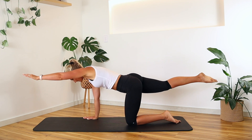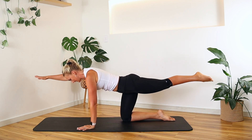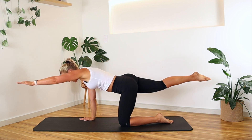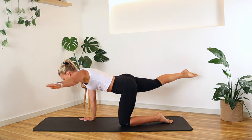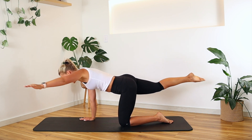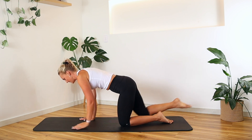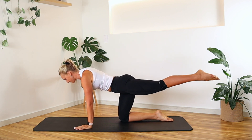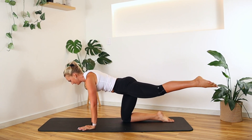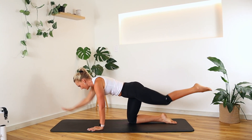Stretch out that opposite arm, opposite leg — check out our balance here — and bring it in. Opposite arm, opposite leg — stretch, stretch, bring it in. This time I'm going to bring it out and gently take the leg out to the side, feel that stability working, and bring it back in. Three times like this — out to the side, get that stability. And hold. Take it to the other side — stretch out long, reach it out, reach it in. Reach it out, reach it in. One more time — out, reach it in. Bring that back in.